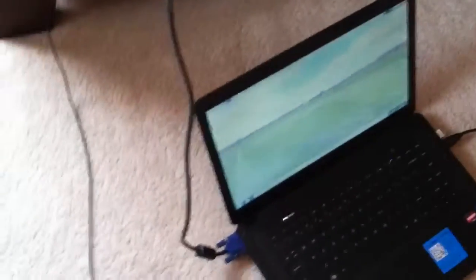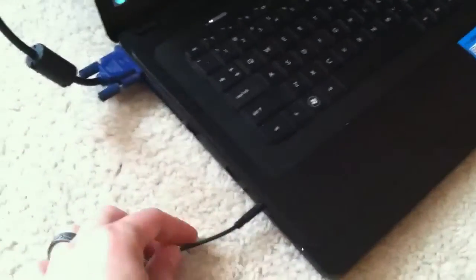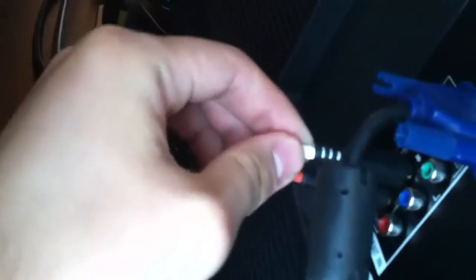One thing VGA won't do is output your sound or audio. So what you have to do is use an audio cable — I think it's called RCA — and hook it up to the laptop. At the end it has red and white plugs. You hook those up to your TV where it says 'audio component in,' and that will output the audio to your TV.